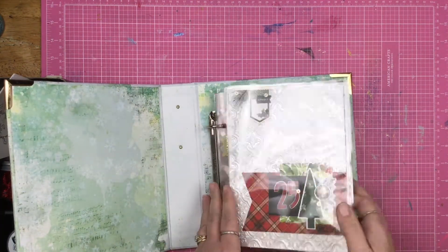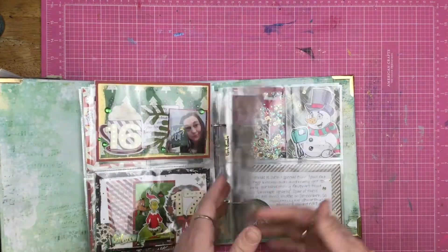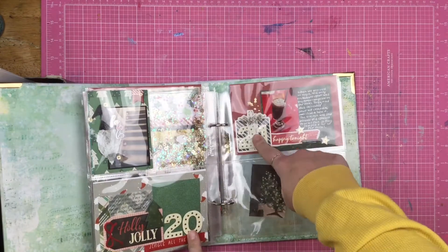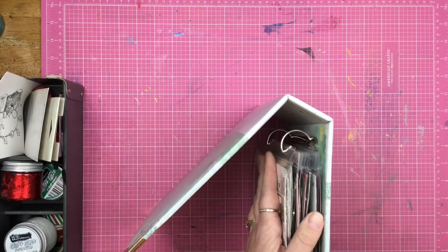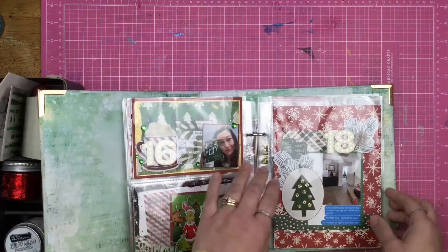I pulled out my December project and I was flipping through it and I didn't even realize how much I had actually finished. I have done 21 stories and since this is a thinner album it's probably only going to fit 25 stories, which is fine. Sometimes I do 25, sometimes I do the whole month.